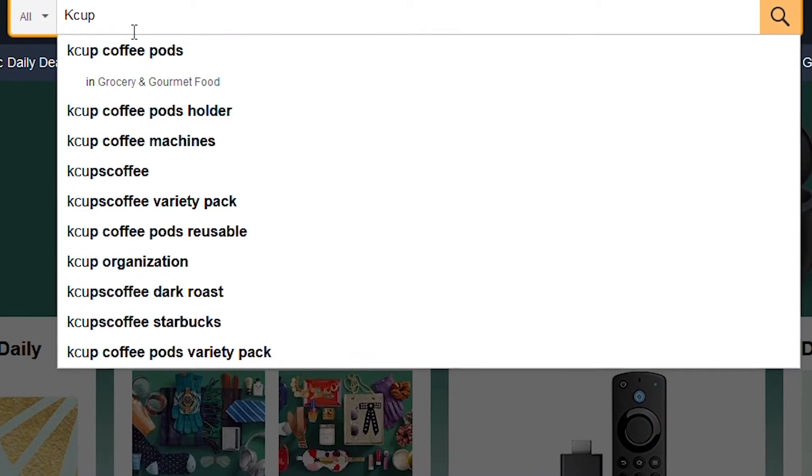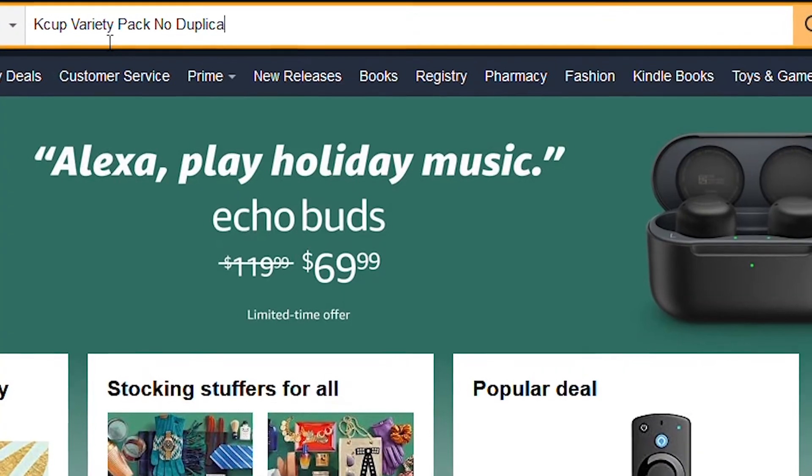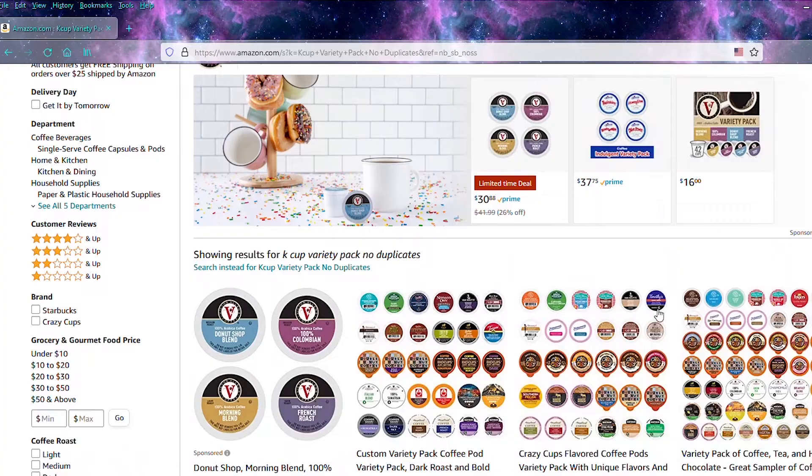I've seen coffee advent calendars every year, and I've wanted to buy one for like the past two years, but when you look at how much it costs per cup, the value is actually really not that great. So I want to show you today how I made my own for less than $20.